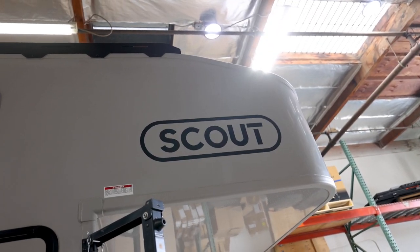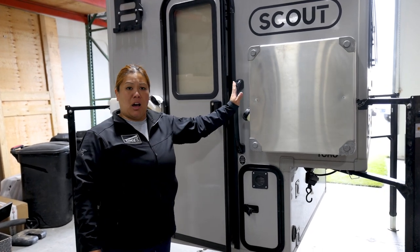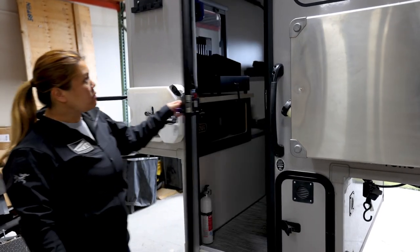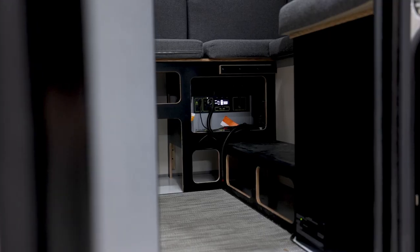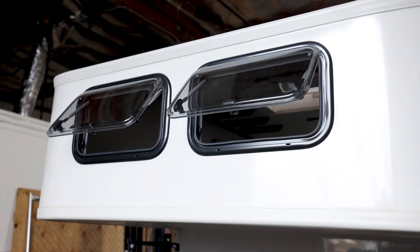Here we have the Scout Yoho that's about to be loaded on the 2020 Toyota Tacoma. The options available and added were the diesel heater, the two gallon rotopacks externally mounted, the Lifesayer jerry can, the portable Dometic stove, the Yeti 1500 Goal Zero battery box, and the Clearview bunk windows up front.